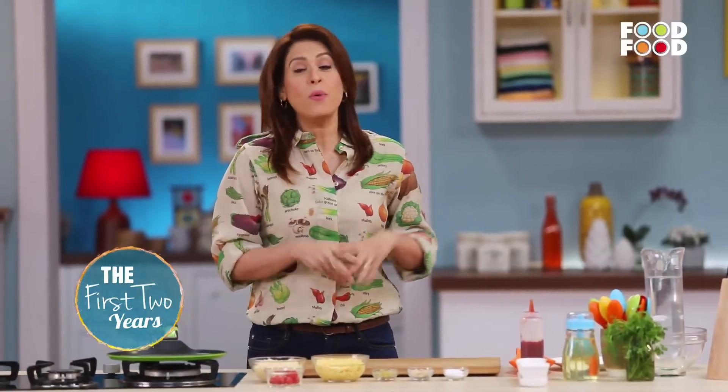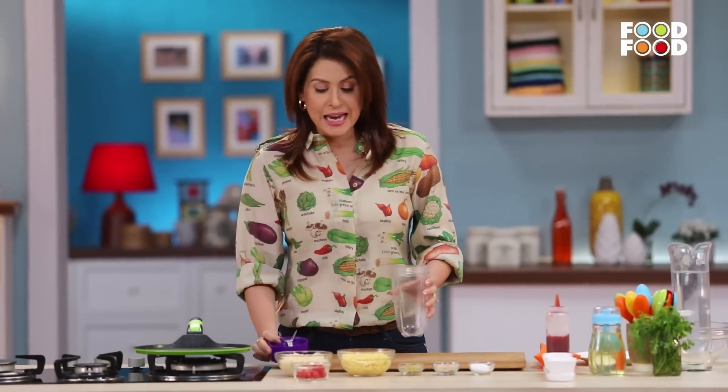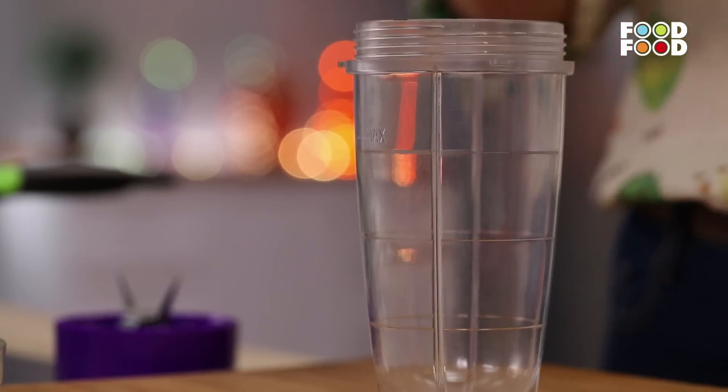Welcome back to Mami Ka Magic. Today's third recipe is Moong Dal Uttapams, which is full of proteins and full of nutrients. How much dal water you eat for your children? After all, they get bored. So we have to keep thinking about innovative, lovely, creative ideas that are healthy. Let's start with our lovely Moong Dal Uttapams.